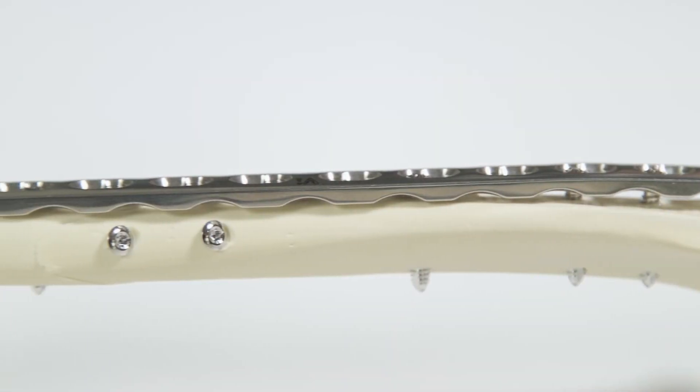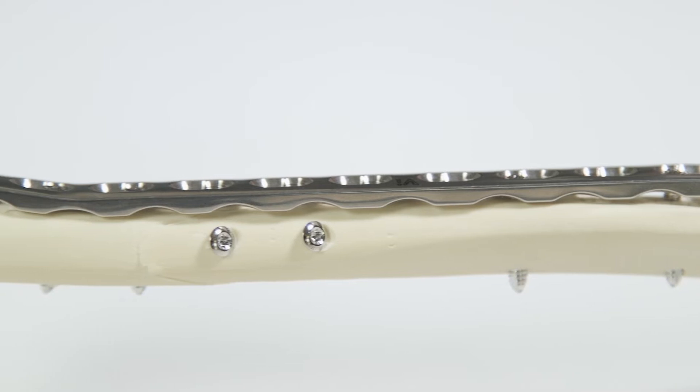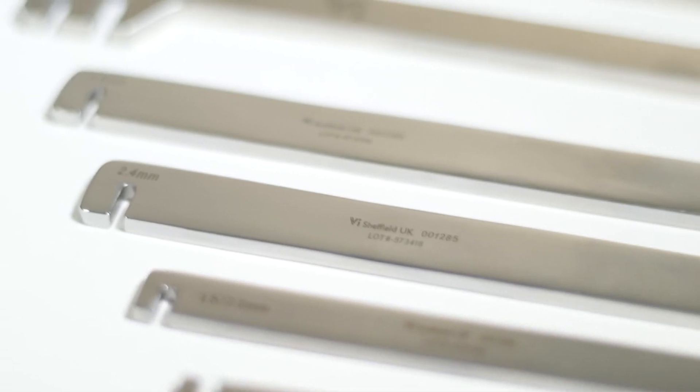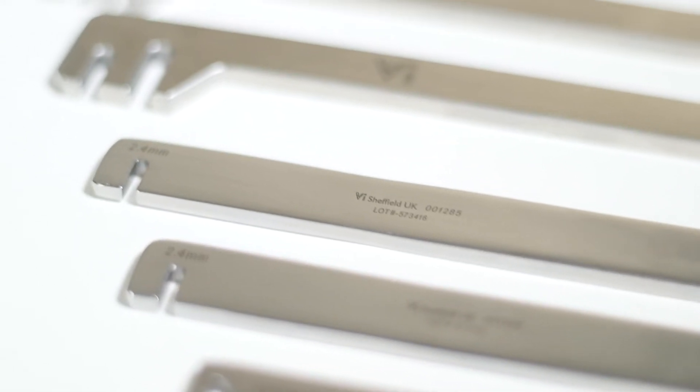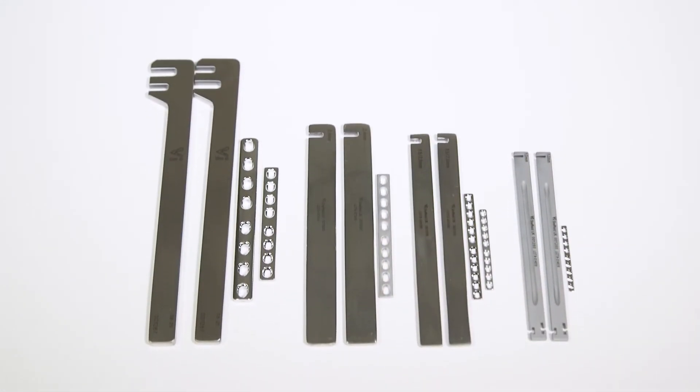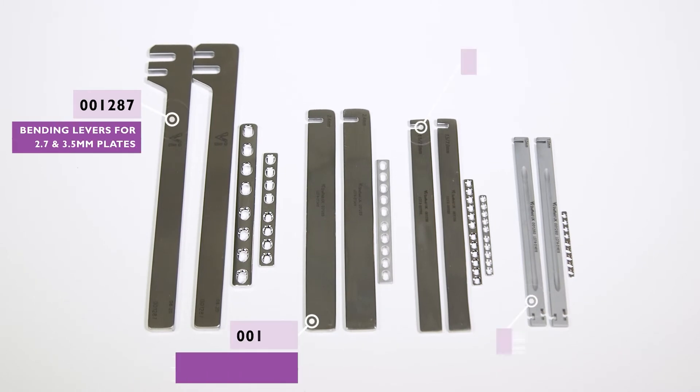Other types, such as locking plates, do not need to be contoured as accurately. But some degree of plate contouring is usually required, whatever type of plate is being used, and plate bending levers are the device most utilised for this. Bending levers are size specific according to the size of plate selected.